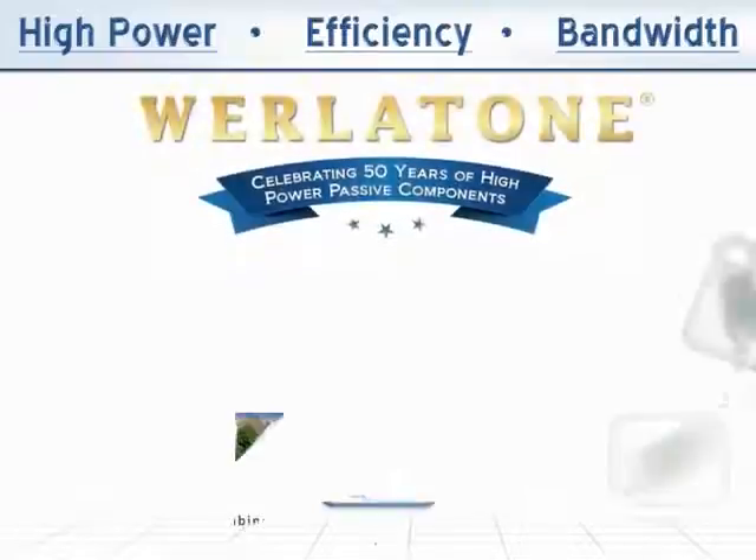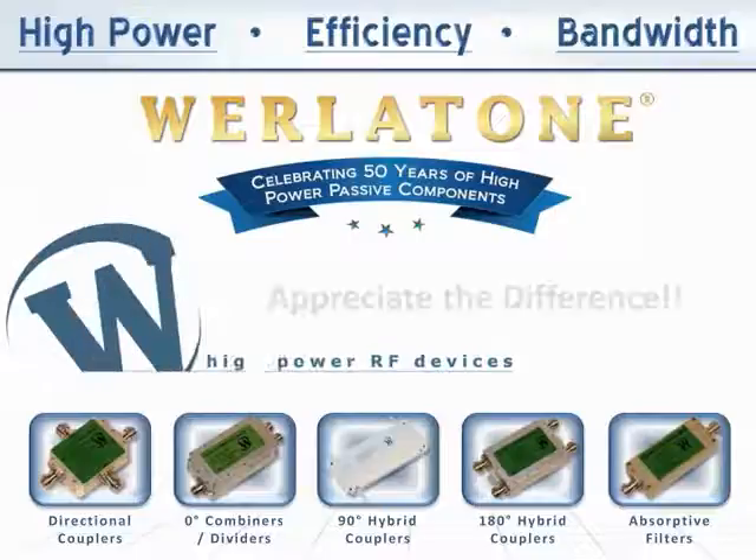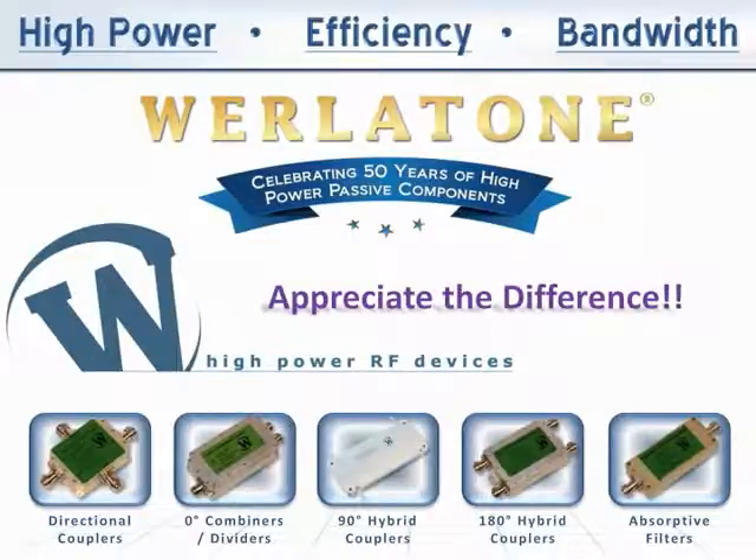This year, Whirlatone celebrates 50 years as a leader in high-power passive devices. For more information on our products, please contact our sales department or visit us on the web. Whirlatone — appreciate the difference.